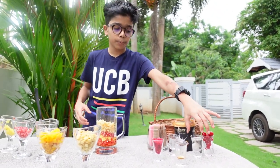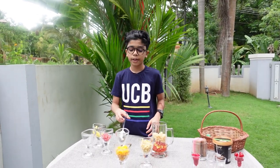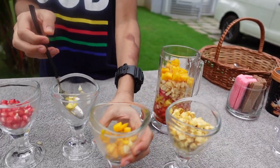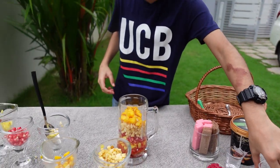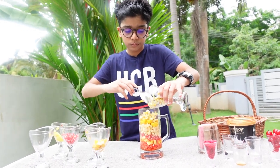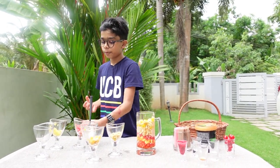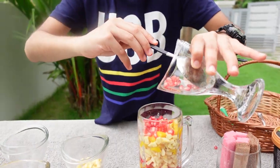Guys, let's put the sugar in here. That's good. Guys, let's put the mango in here. Let's put some sugar in here. We can put some of those bananas in here. I'm done.